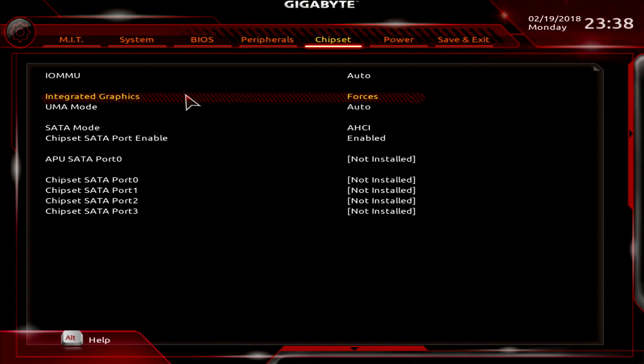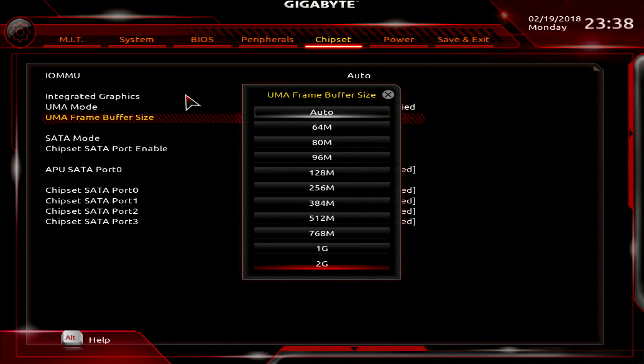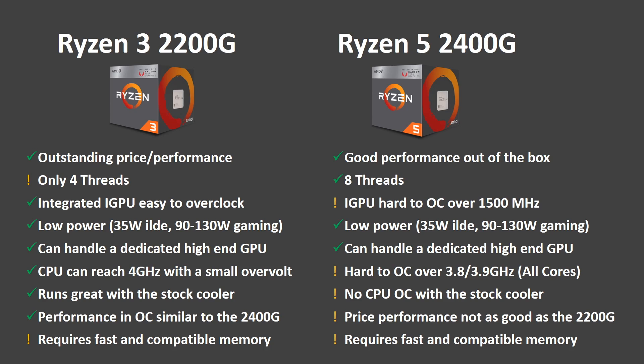You can also set the dedicated memory up to 2 GB, and that's it. After all these tests I'm really amazed by these two APUs. The price-to-performance ratio is unbelievable. The smaller one has only 4 threads but the integrated GPU is very easy to overclock and it can match the performance of the bigger brother. There's no need for an aftermarket cooler — with that money just buy a good memory kit.